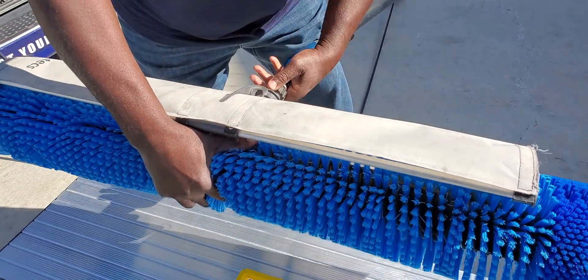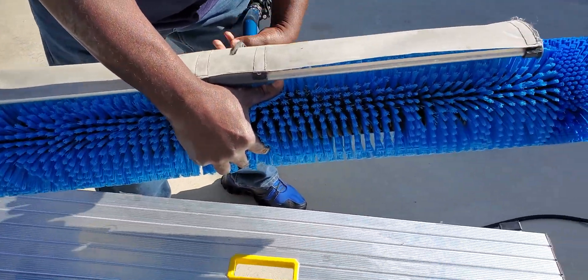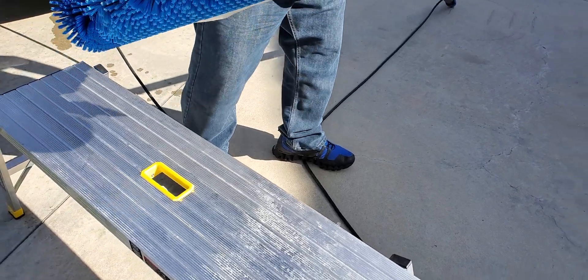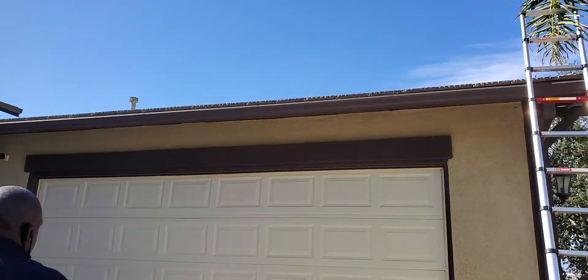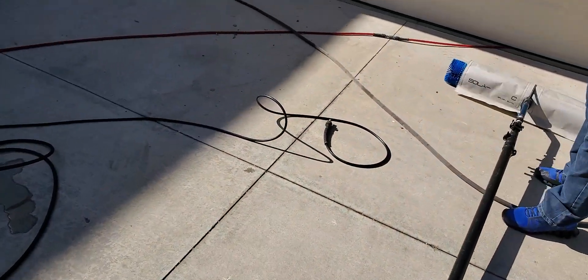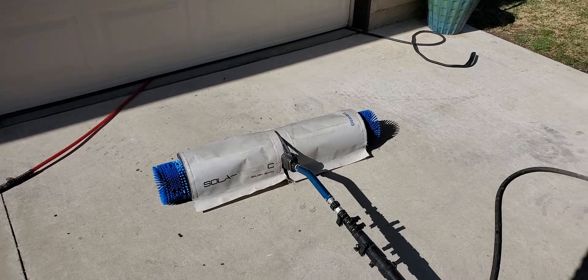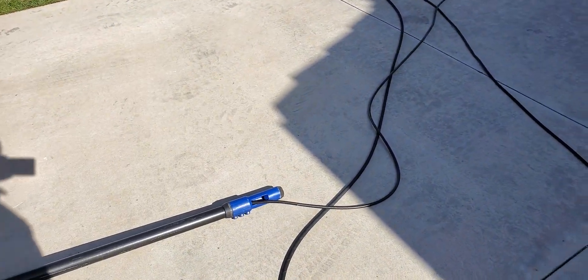With this machine we're able to hit all the panels at once. I'm going to go over them roughly three to four times - not that it really needs it, but it's something we normally do. It's just common practice to have these solar panels clean and spotless, ready to go.